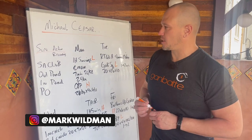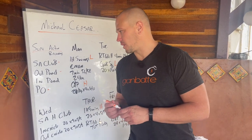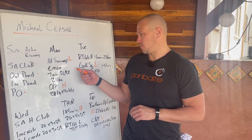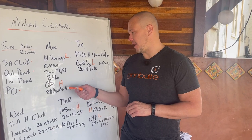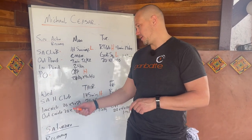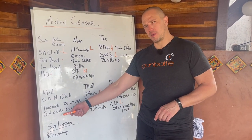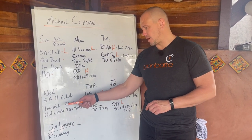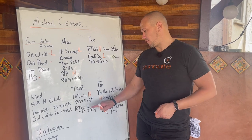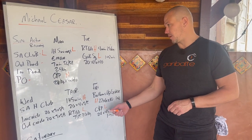Starting on Sunday: active recovery, single arm club, inside pendulum, outside pendulum, and pullover. Monday: one hand swings light at 24k, clean and press at 26k heavy, reverse Turkish getup heavy, goblet squat light. Wednesday: single arm heavy club — so Sunday was light club — inside circle, outside circle. Thursday: one hand swing heavy, reverse Turkish getup light. Friday: bottoms up goblet squat heavy, clean and press light.